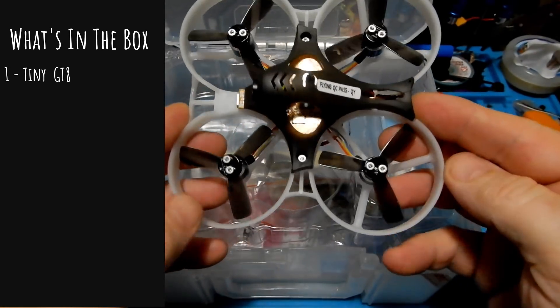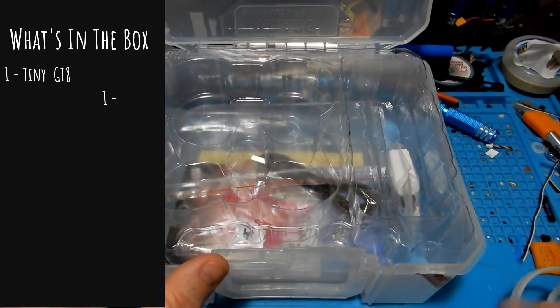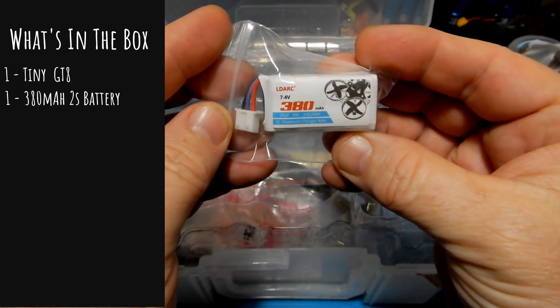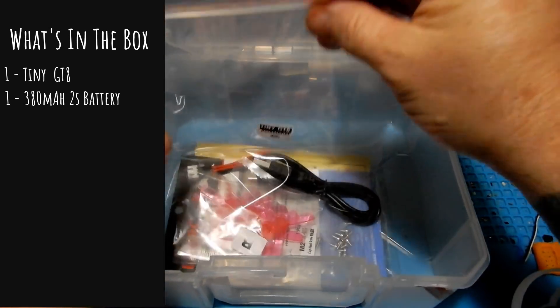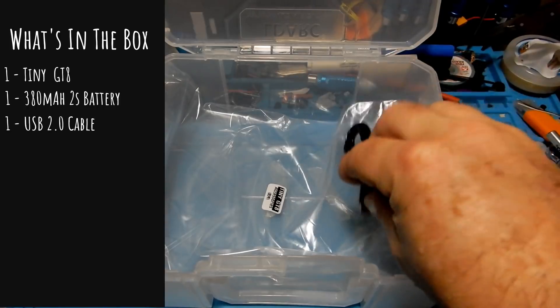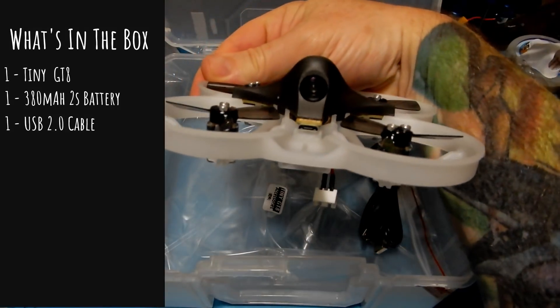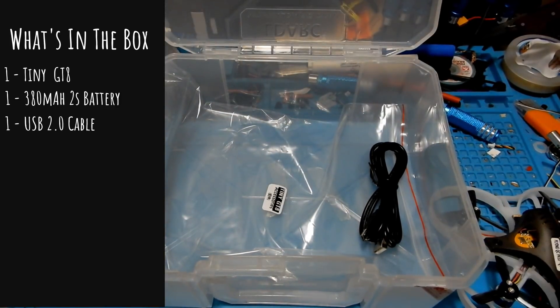The first thing we're gonna get in the box is the Tiny GT8 itself, and as you can see it's set to about a 15 degree angle on the camera, which I still think is too low for these things. We're also gonna get the 380 mAh 2S battery — you get one of those in the package. Also inside is a goodie bag with many things. The first thing we find in that bag is a USB-C cable that's a special little cable with a smaller wire and coating around the plug so you can get into the small spaces on the front of the GT8. It's a little more of a problem on the GT7 than the GT8; I was able to get my standard wires in this one without as much problem.